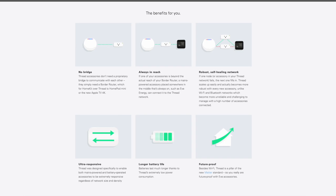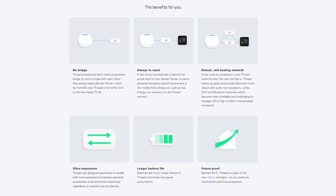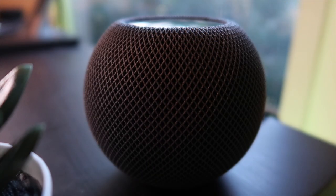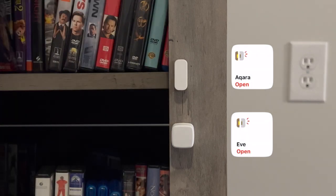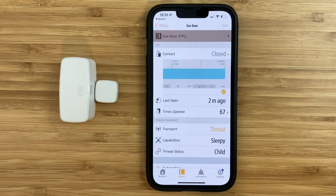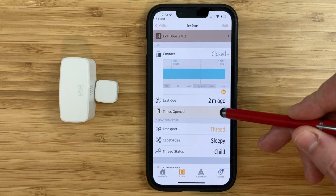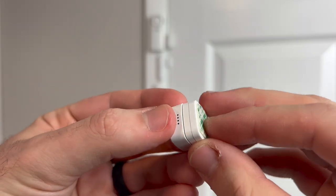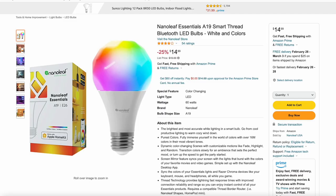The EVE sensor also supports Thread, which essentially creates its own mesh network between all your Thread compatible devices — the more Thread devices you have, the stronger your network will be. You will need a HomePod mini or the newest Apple TV 4K for Thread to work; otherwise the connection defaults to Bluetooth 5.0. Thread enables one of the fastest alerts when something has been opened or closed. However, I've had a bunch of issues with Thread devices from different brands either staying connected or being slow to respond, so I don't use any Thread devices in my smart home.